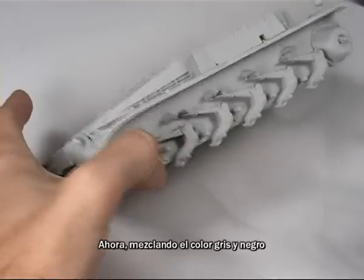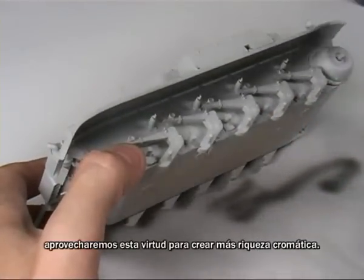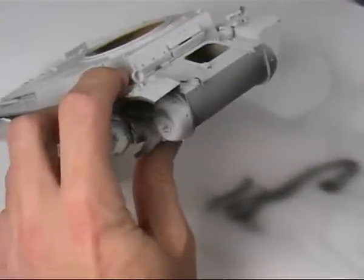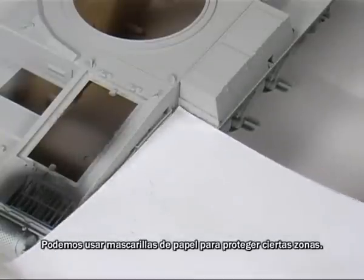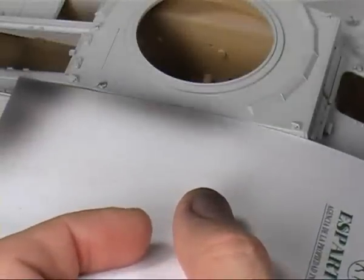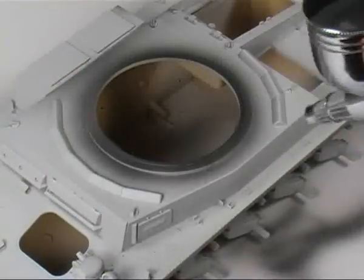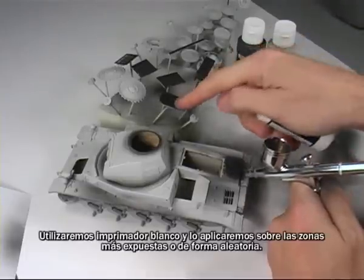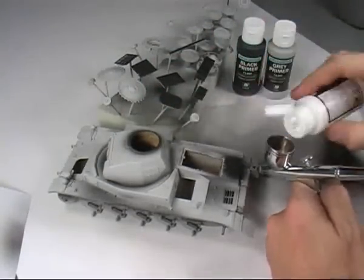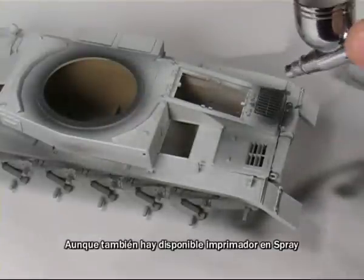Mixing the color grey with black, we will recreate pre-shadows in some areas. Since acrylic colors can vary in intensity depending on the base color on which they are applied, we will take advantage of this virtue to create greater chromatic richness. We can use masking paper to protect certain areas. Now we will do the same but with the highlights — we will use the white primer and apply it randomly on the more exposed areas. Although there are primers available in spray, working with an airbrush gives us more precision.